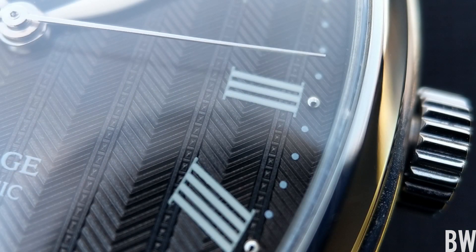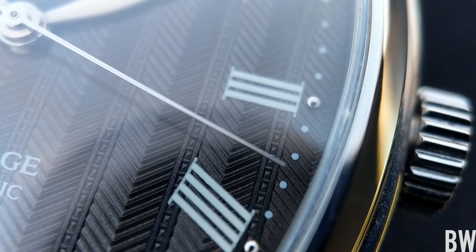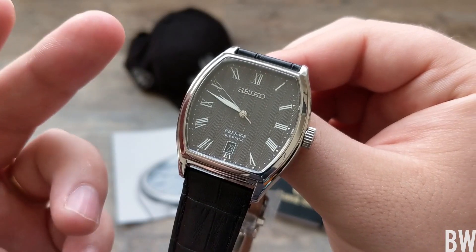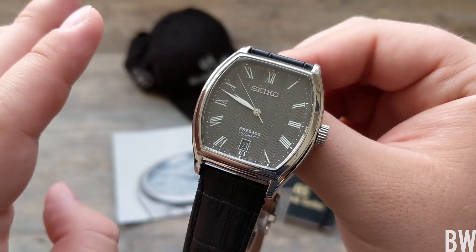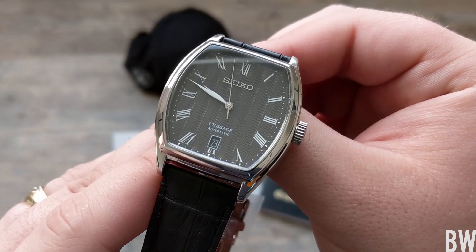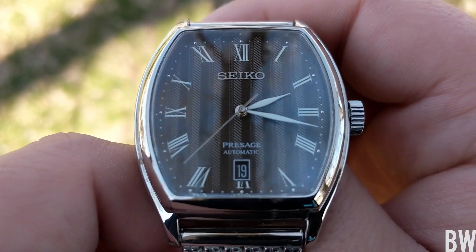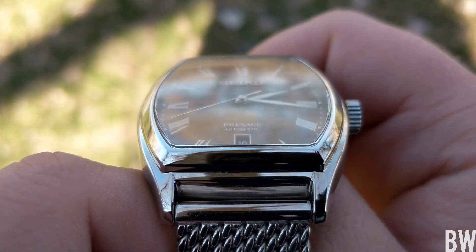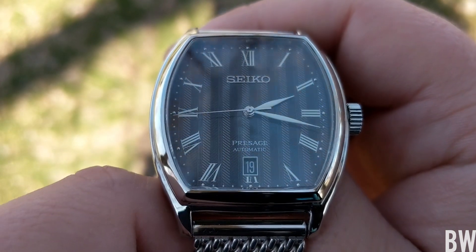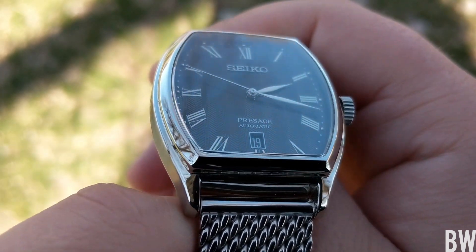One detail that I really like are the small dot metal appliques on every hour. You can see they catch light really well. If I could improve anything about this watch subjectively, I think it would be really cool if Seiko took a leaf out of Patek Philippe's book and put those metal appliques on every single index. You can see white dots that are printed representing every minute — imagine how cool this would be if all of those were applied metal.